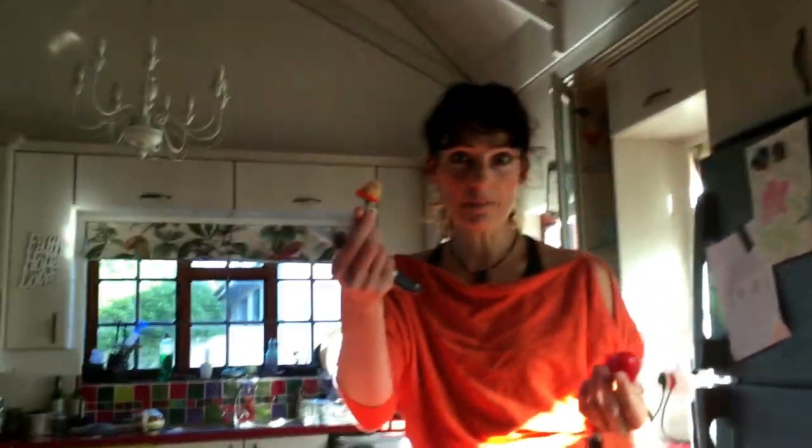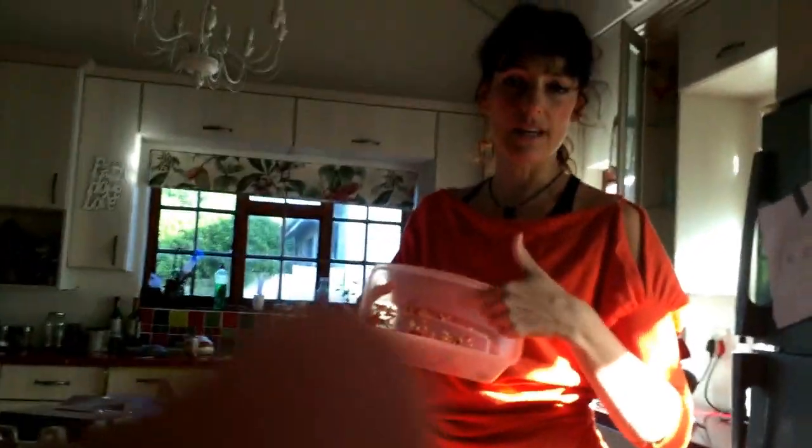How cool! You just cut around the stalk, seeds are out. Takes five seconds. And then you keep these seeds — we're just going to keep them inside here.